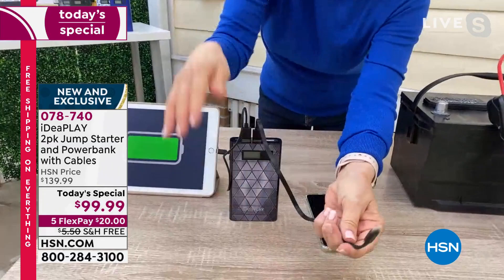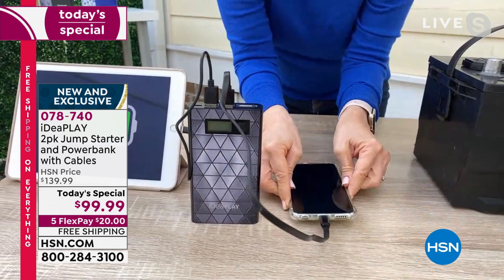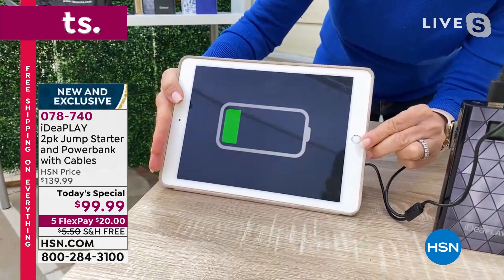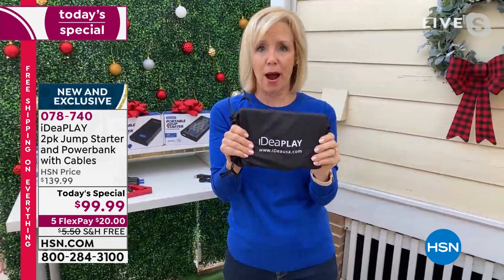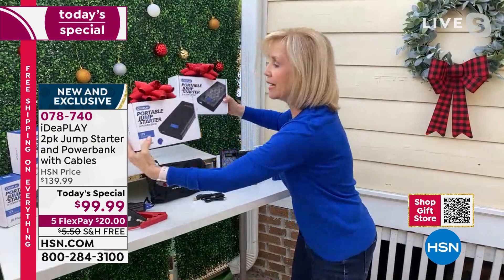You can be charging two things at the same time. It also comes with a pouch - keep it in your glove box, always charged and ready. These are the cables that come with it. Each one is individually boxed, so if you're giving it as a gift, keep one and give one to your granddaughter, grandson, or mother. Every car needs this - like a spare battery. Everyone, every car should have this.